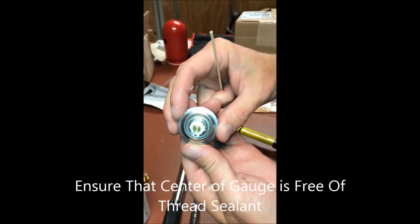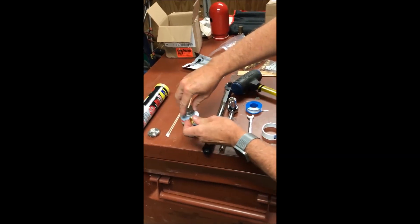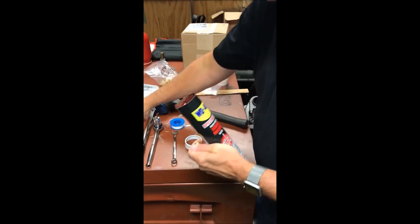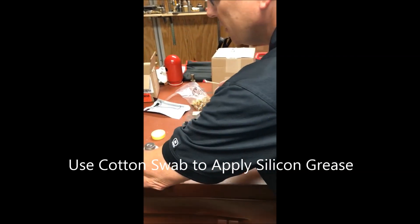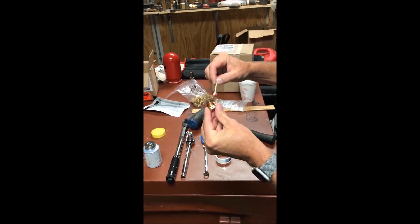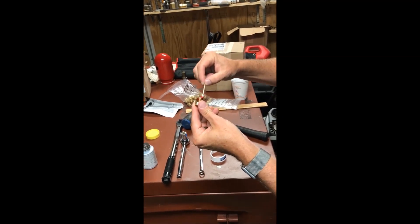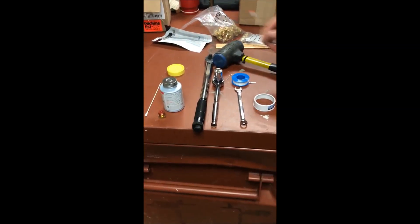Make sure there's no pipe sealant on the actual pressure sensor — that gauge is now ready. For the burst disc, apply some silicone grease around the threads and on the disc itself using a cotton swab. It doesn't really matter about the quantity. This grease does not provide a seal — it just lubricates the burst disc itself.